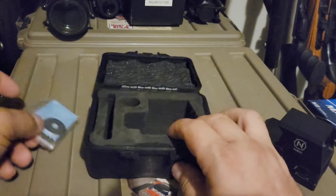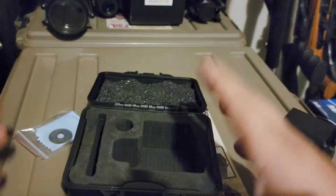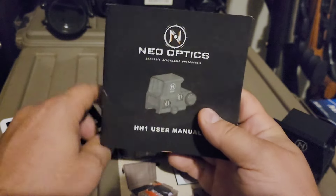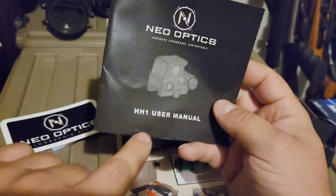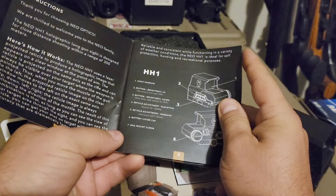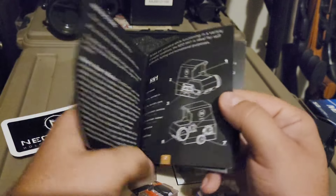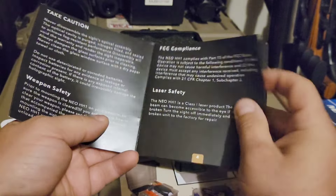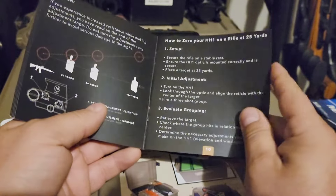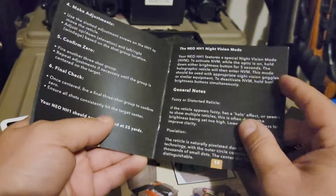They shipped this in a nice foam padded case inside a little cardboard box. In that box you'll get your Neo sticker and a nice user's manual — it's the HH1. This is direct competition to the EOTech and the Trijicon, but at a much more budget-friendly price. The instructions are really good with detailed guidance on how to zero it.